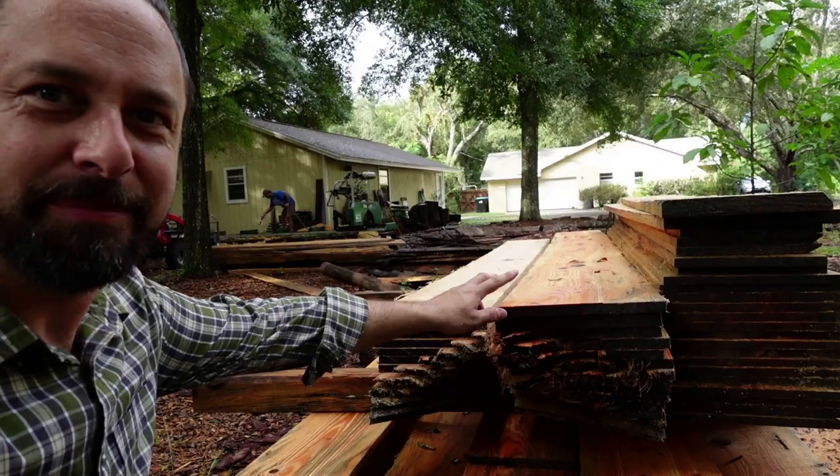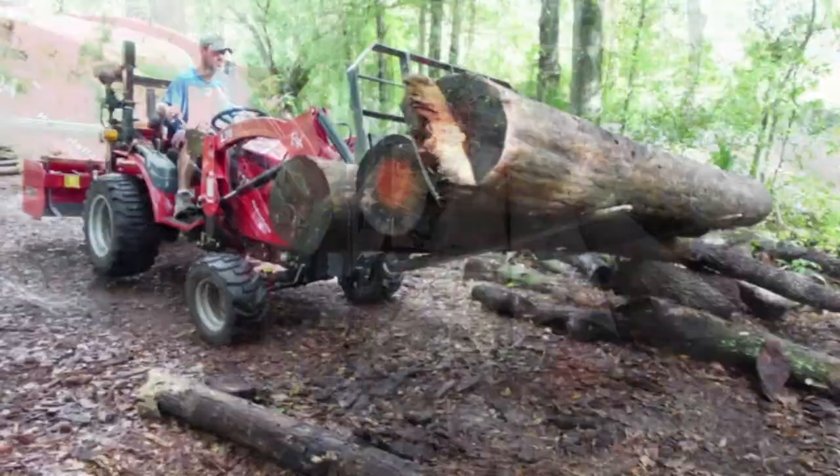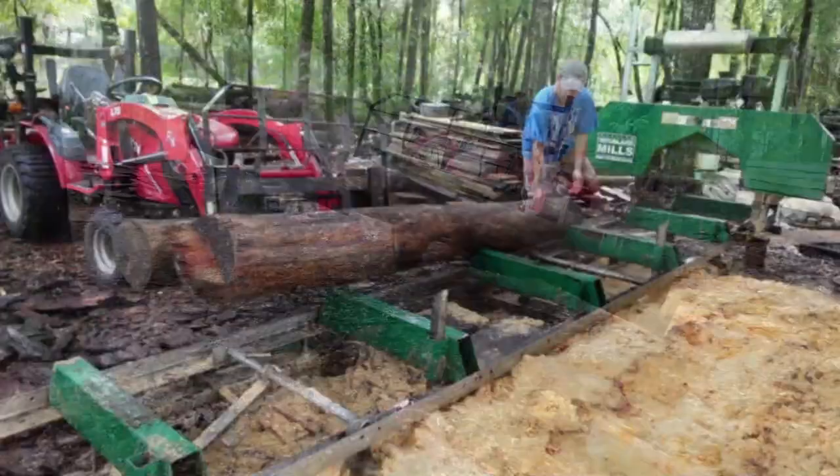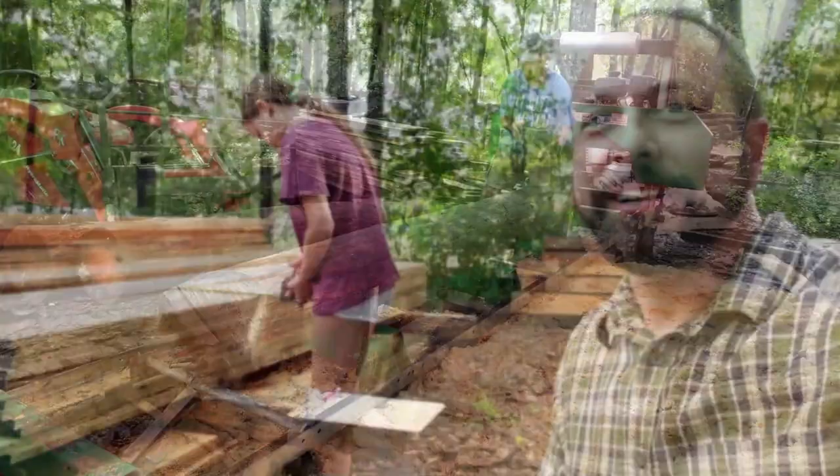Look at that, that's some beautiful stuff right there. Luis gave his daughter Isabella a job to measure the width of all these boards and find out the linear feet that we have as we stacked all the boards side by side. You can see what Luis did here on his barn, and this is what I want to do over at the greenhouse.